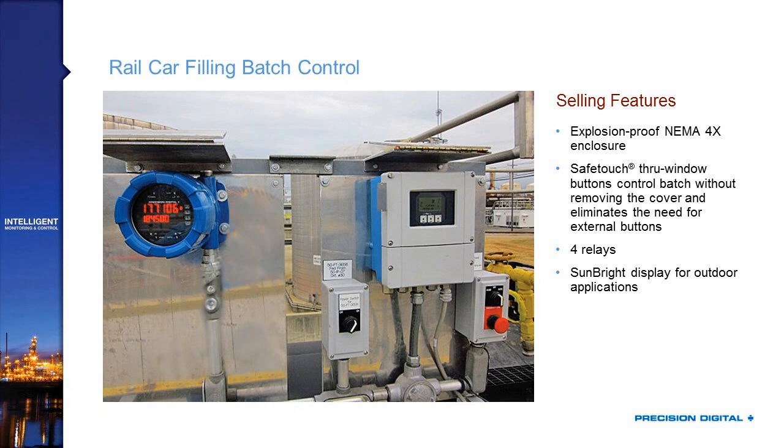This is an example of our ProTex Max Explosion-Proof product in a rail car-filling batch control application. The environment requires explosion-proof and NEMA 4X ratings for outdoor use in a hazardous area. They use the SafeTouch infrared window buttons to control batch run, stop, and preset without removing the cover and without a costly external button station. They're using all four relays — two for batch control and two for alarms — and every ProTex Max comes with a Sunbright display visible even in direct sunlight.